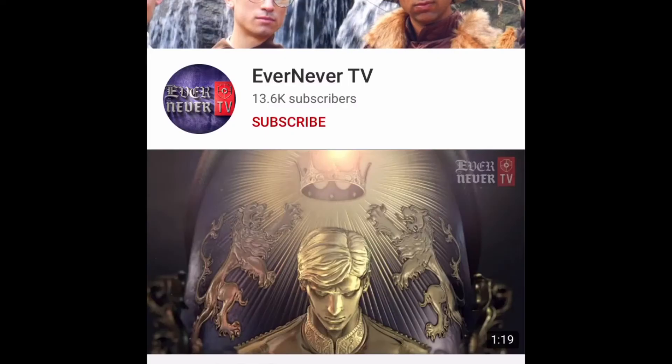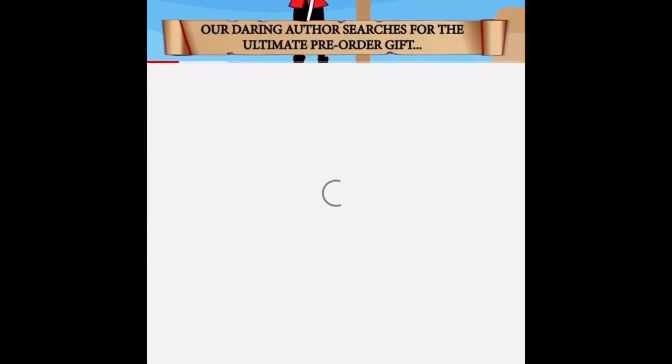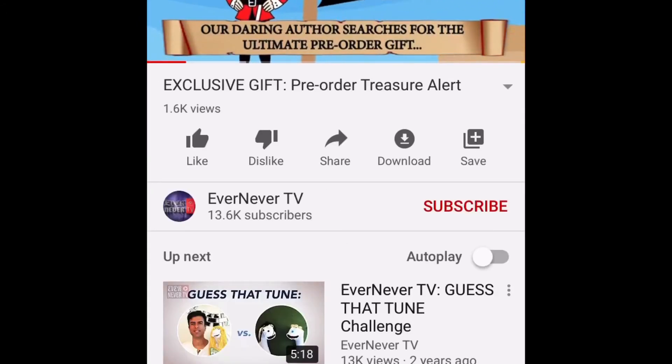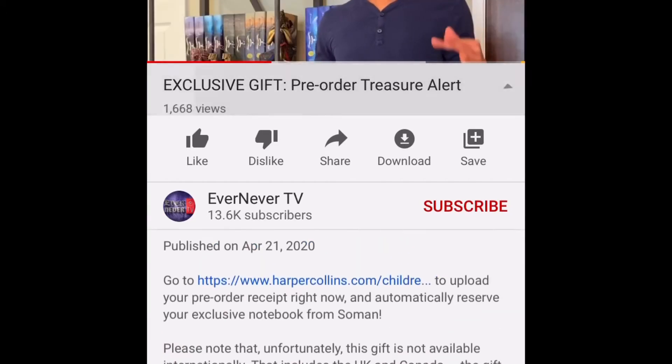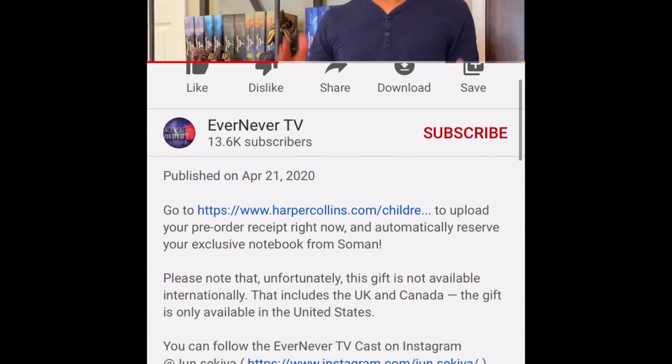The first thing you have to do is look up 'Ever Never TV,' which is someone's channel for SGE. Once you're on there, look up the exclusive pre-order gift on Ever Never TV and you should be able to find it. After that, all you have to do is press in the description box and click on that first link, and that'll take you to the form where you fill it out to try to get your exclusive gift.